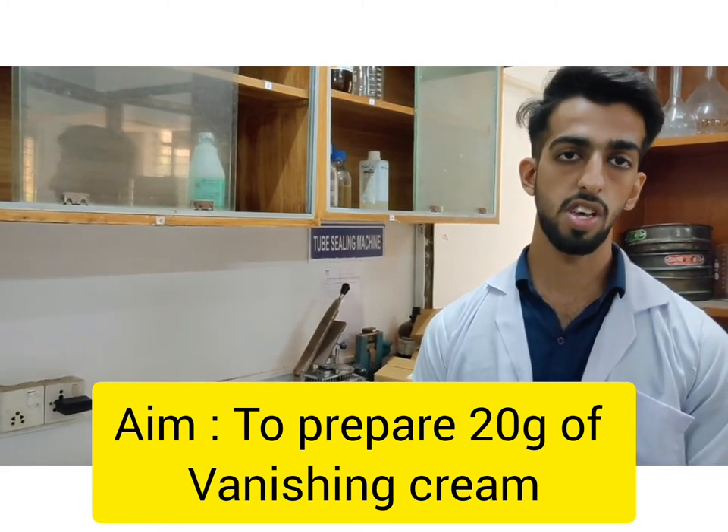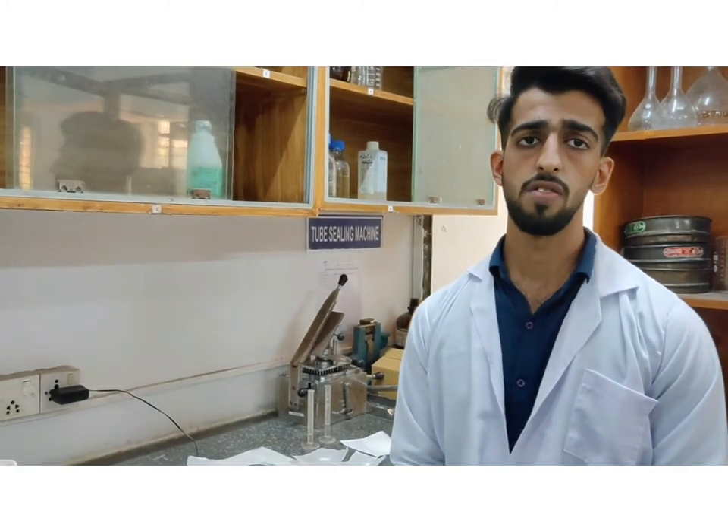Creams are the semi-solid emulsions. They are of two types: oil in water emulsion and water in oil emulsion. Vanishing creams are the oil in water emulsion creams.